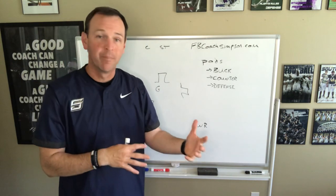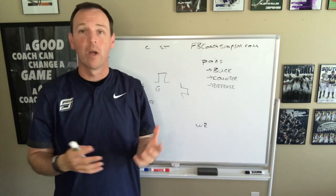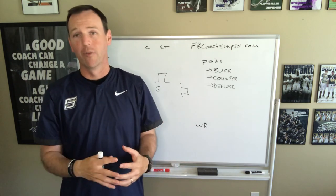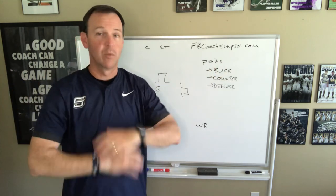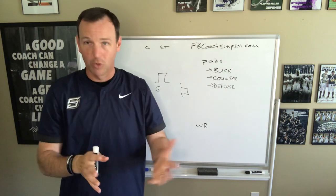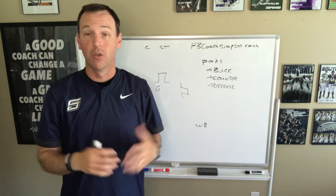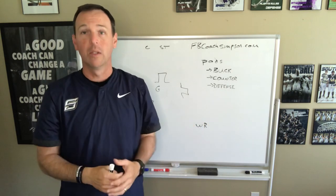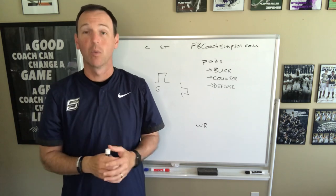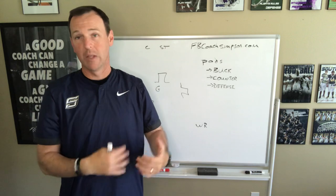Buck is a big play for us, but we also run what we call belly — other people may call it power, iso, or gut. We also run counter, which has a lot of moving parts. We're going to start sectioning off our players based on skills they need to do before we bring them together. The way we teach our players is we go whole — we teach them the overview of what we're trying to accomplish. We'll walk our kids out, explain what buck looks like and what we're trying to accomplish. Then we break it apart and teach the skills individually. We teach down block to all our linemen, how to run the ball with all our running backs, and then we go into what we call pods.